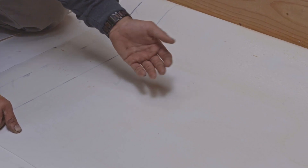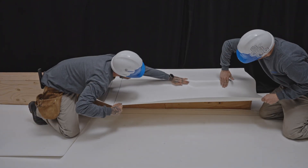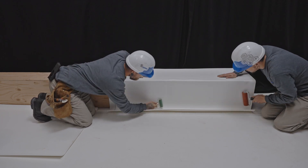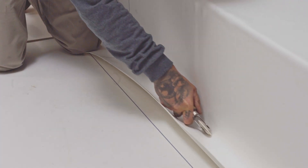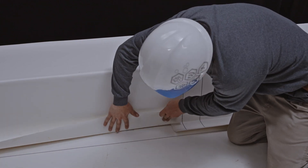Once the adhesive is dry but still tacky to the touch, lay the membrane on the substrate. Apply even pressure to the entire membrane using a membrane roller. The use of a specialized roller for angle changes ensures better adhesion of the membrane to the base of the parapet. The following membrane is installed in the same way, overlapping it by at least 75 millimeters to leave a continuous heat weld of 38 millimeters.